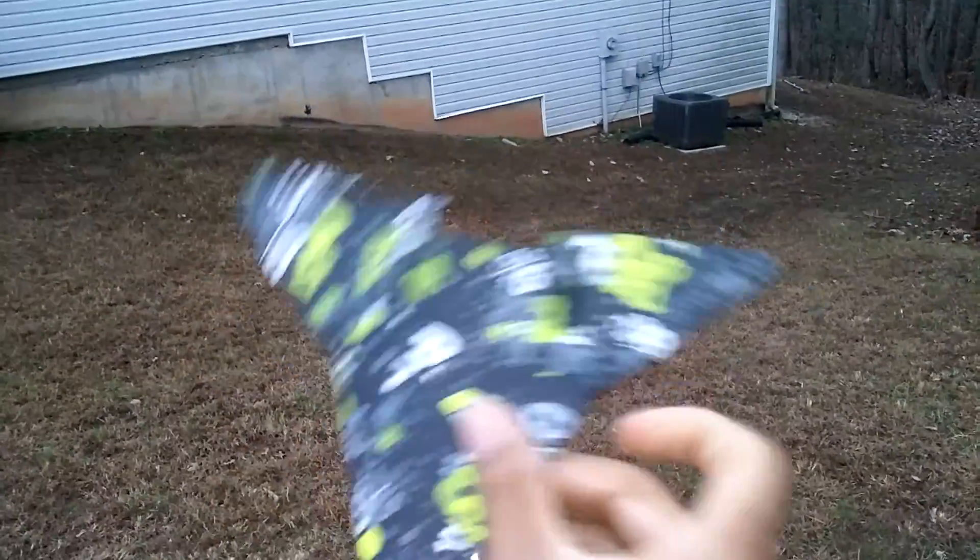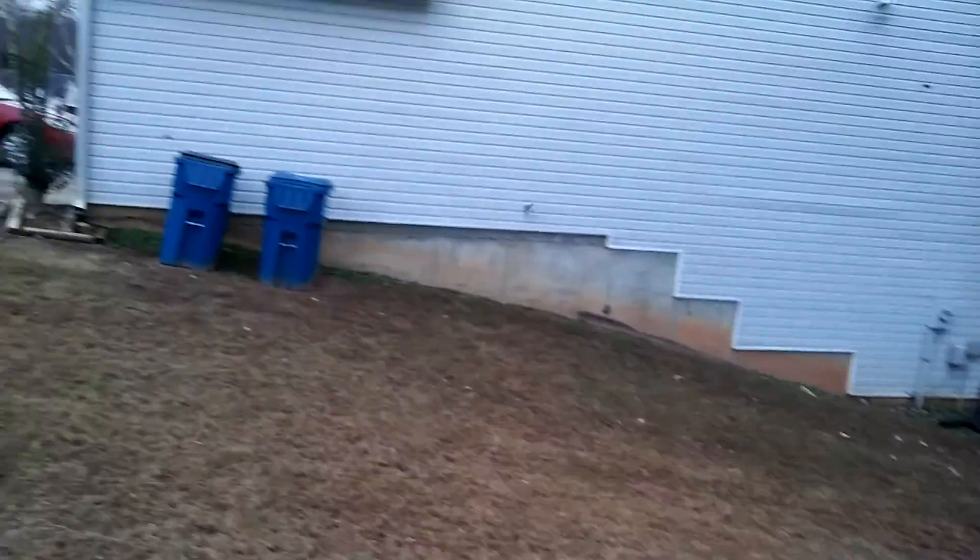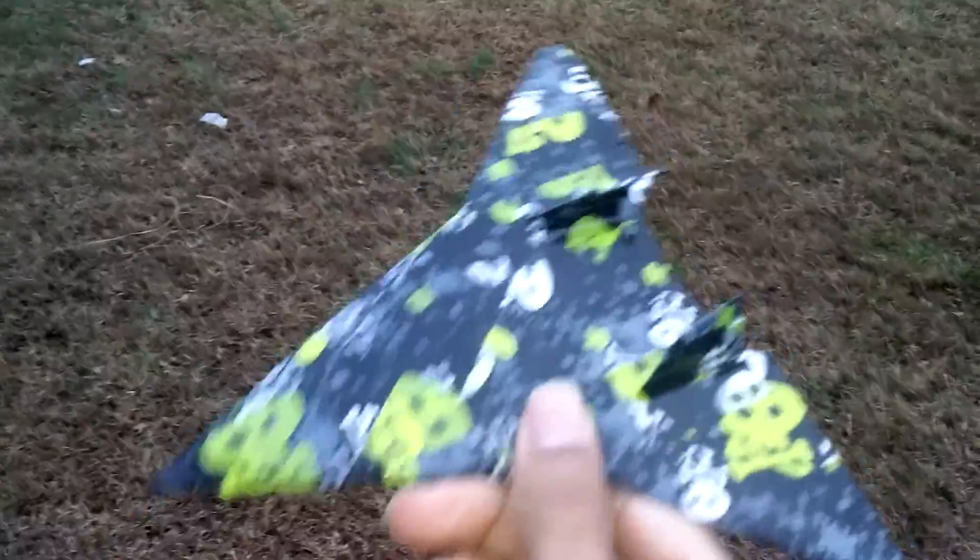There's nothing to hold on to but the wings, like most of my aircraft. I'm going to show you. It's a pretty good throw — let me give it a better throw now.